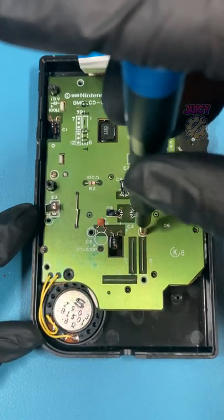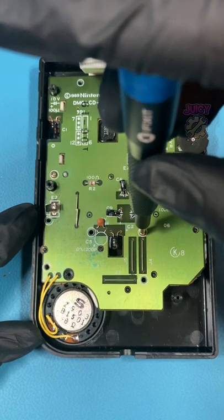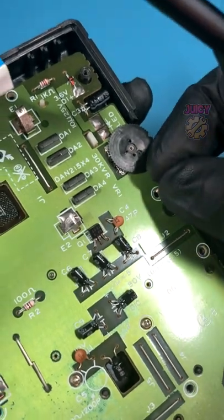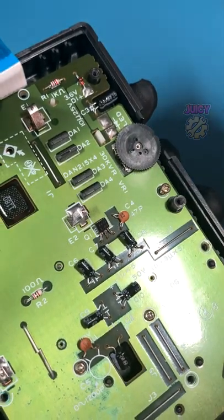What you want to do is go anti-clockwise until you hear a click. That way you know you've dropped into the same thread as the original screw, and then you can screw it up properly.